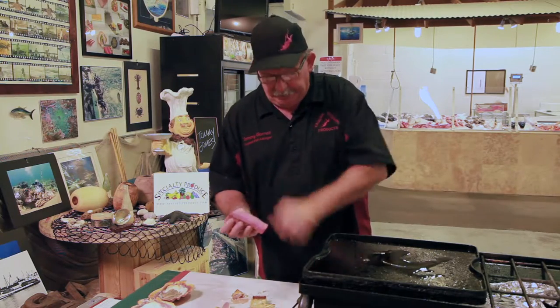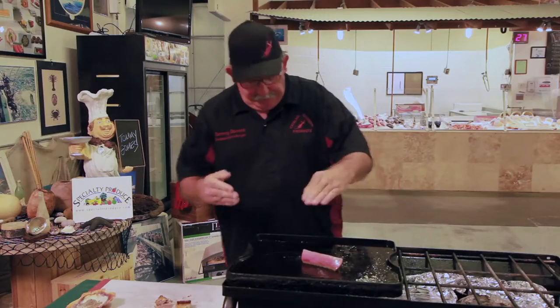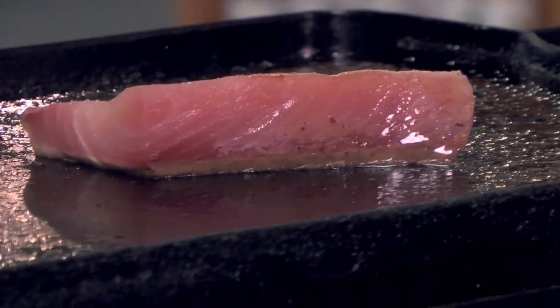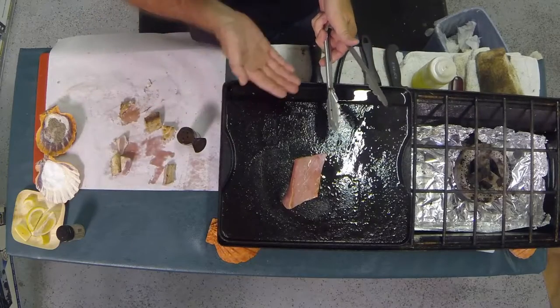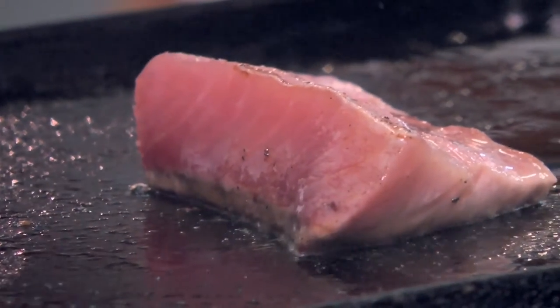We're going to cook this whole piece and I want to show you how the bloodline cooks. We'll leave the bloodline in — it's right here. You can watch it start to turn brown or gray, whereas before it was a deep burgundy color. My personal preference on this piece: since it's the belly, it has a higher fat content, so this is the one I'd do medium-rare or sear-side.